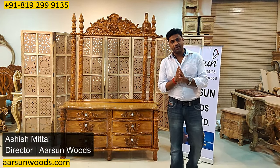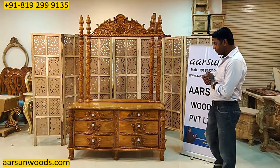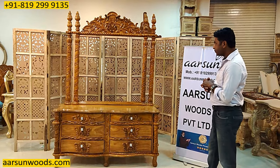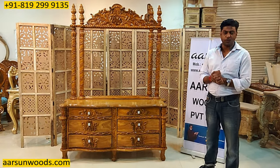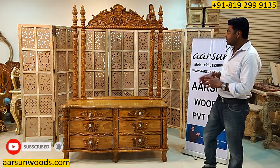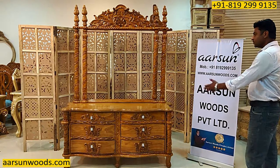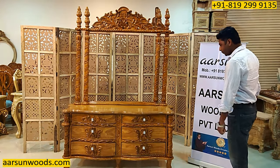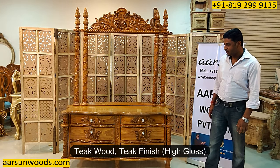Welcome, this is Ashish Mittal from Arsene. This is another beautiful dressing design for the ladies of the house — the queen's dressing — because the ladies at home are all queens and they deserve something very beautiful, something like a very nice and royal design. This one is in teak finish, high gloss and teak fold.